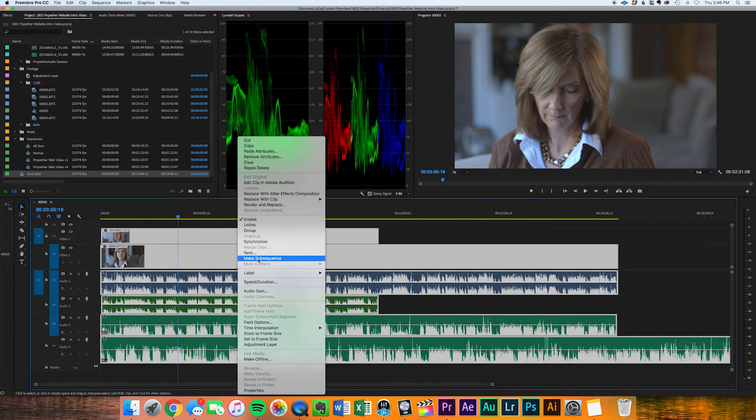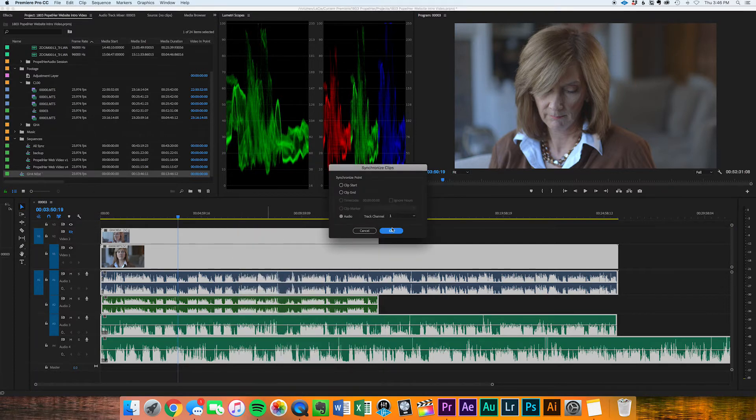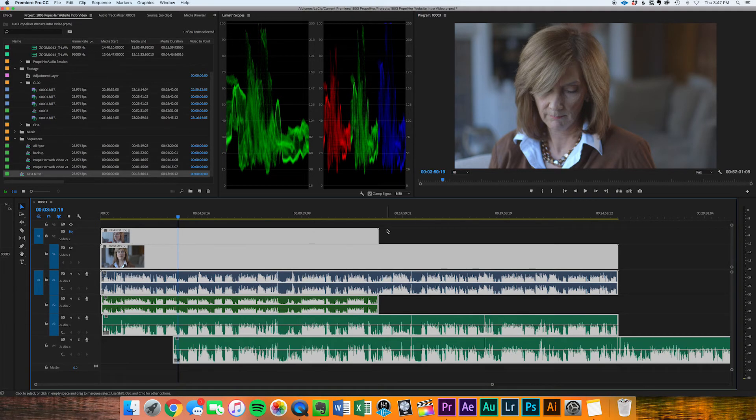So you can just sync everything and you don't have to worry about matching things back up on the back end, which is really nice. Then you would just take all your footage and all your audio, select all of it, right-click, hit Synchronize, choose Audio and Track 1, and let Premiere work its magic.